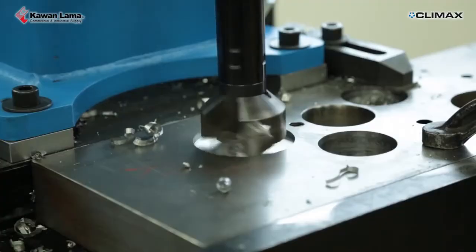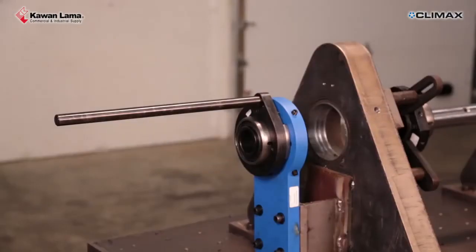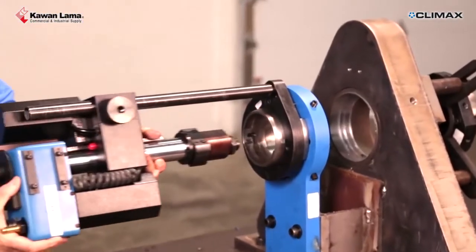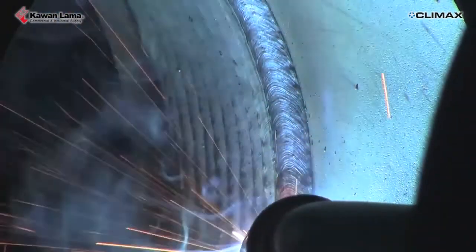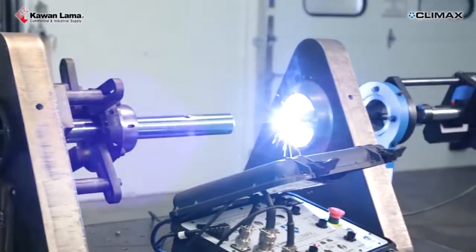By adding a right angle base and a morse taper bar, drilling is fast and easy. Quickly switch from boring to welding using the interface kit. You can even be line boring one bore while welding up the other.